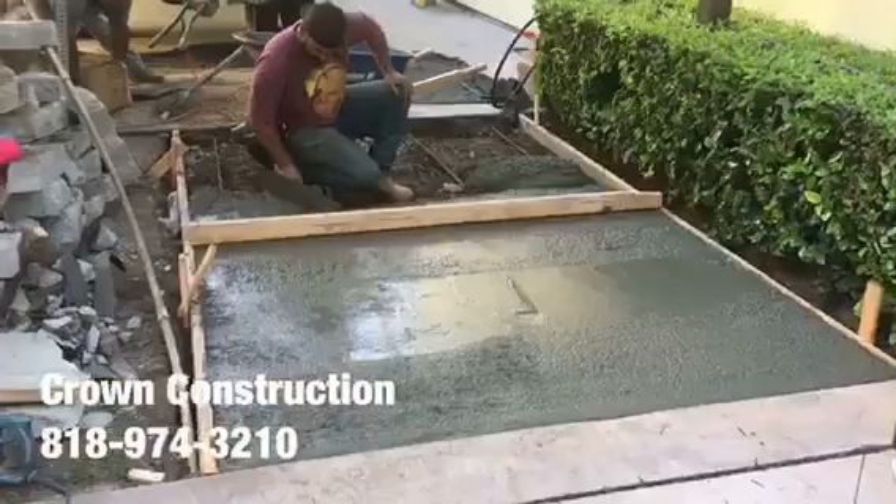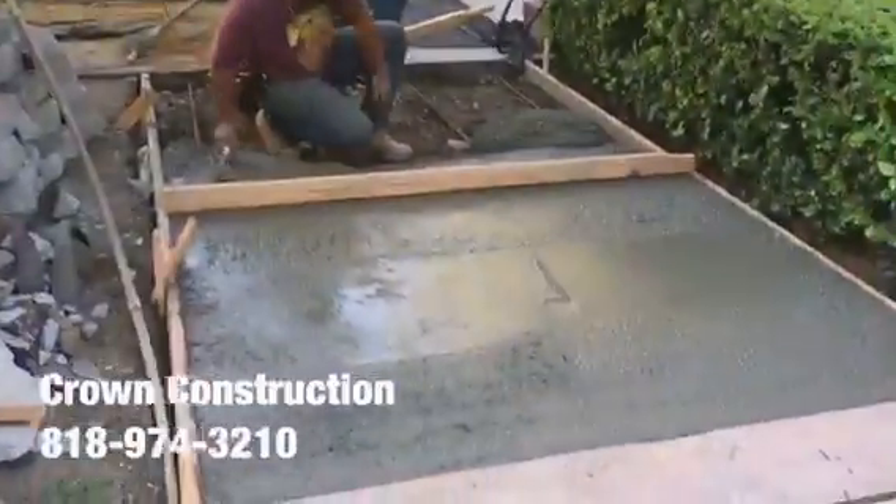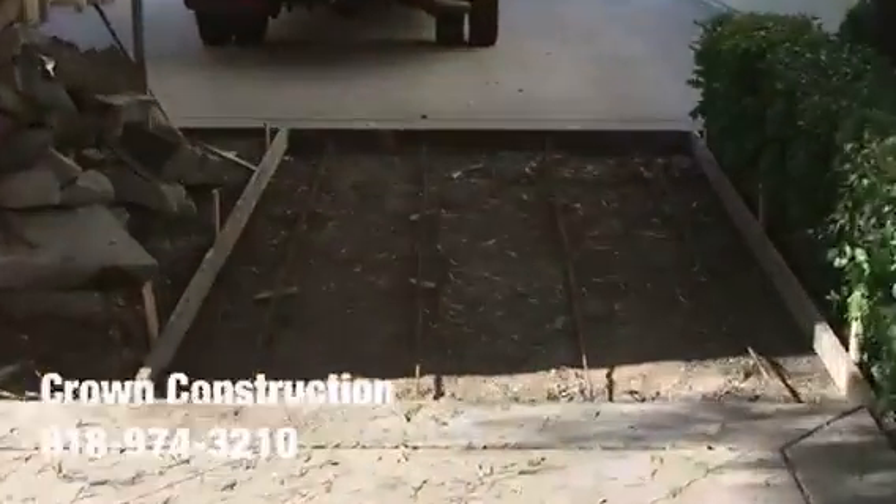Here we go, pouring the concrete. This is what it looks like — this area, this side — again ready for concrete.